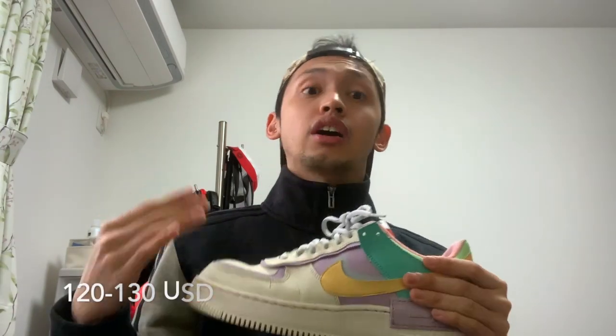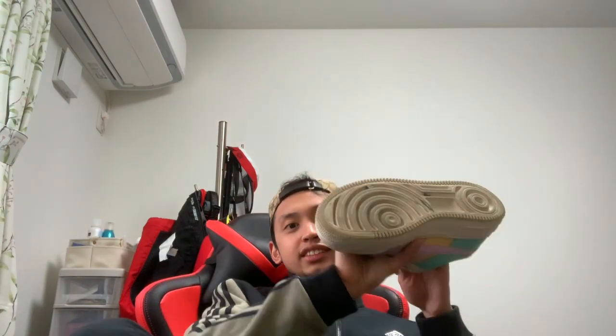In US dollars, it's probably 120 to 130 dollars. So it's not very expensive — it's in the middle range. You can actually save money to buy one; it's not that expensive.